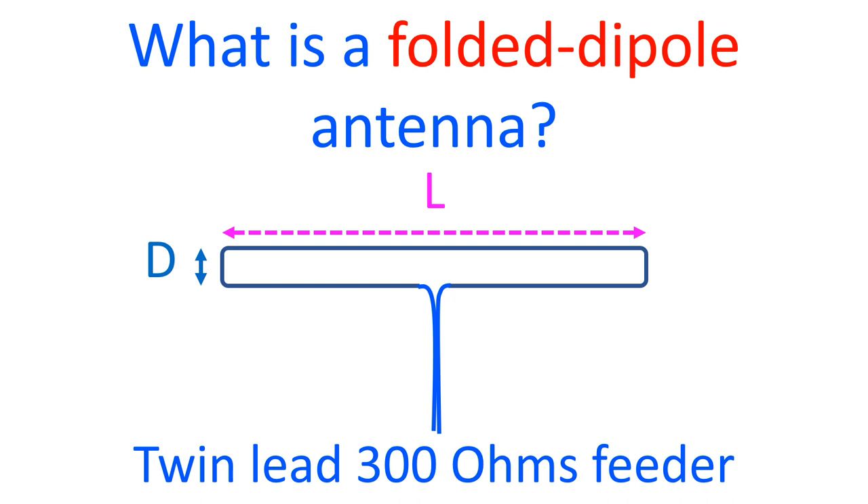The half wave folded dipole is commonly used as the driven element of a Yagi multi-element antenna.